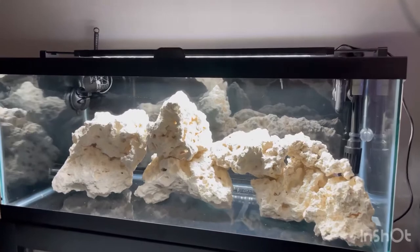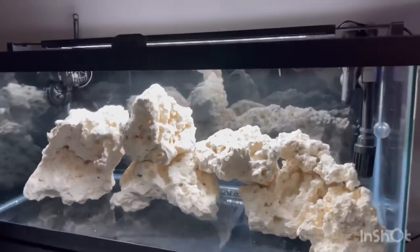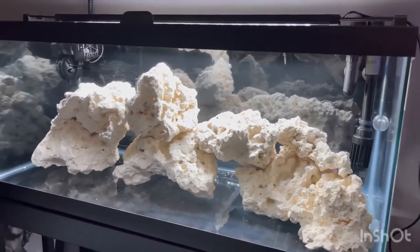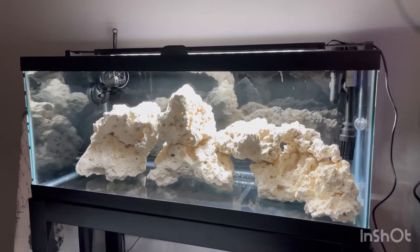So this is how it'll look with the light on. I'm guessing you can change different colors — I'm going to go ahead and play with it on the app because it is Bluetooth. We'll forget that right now and I'll let you guys see.